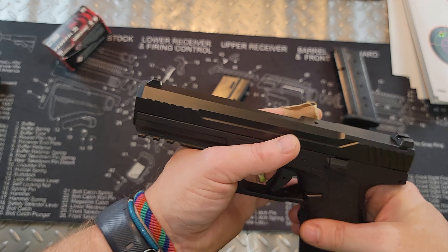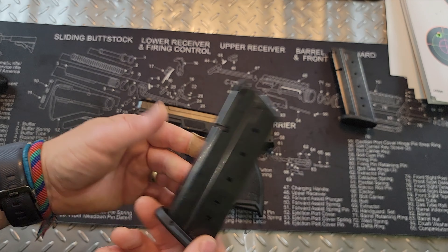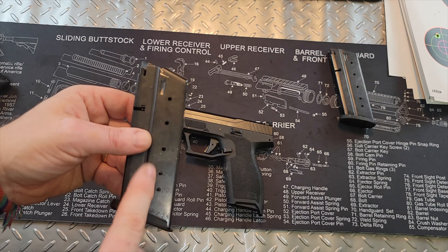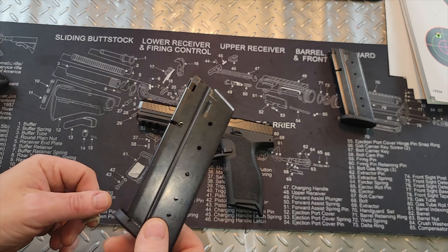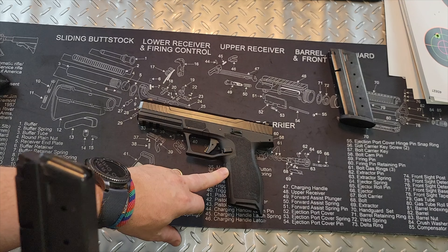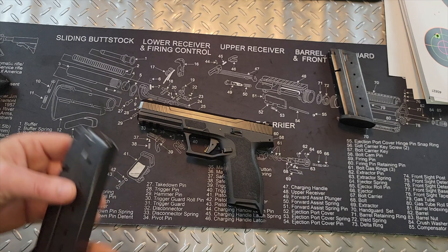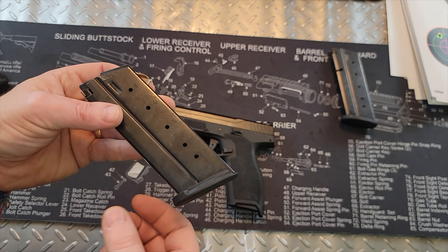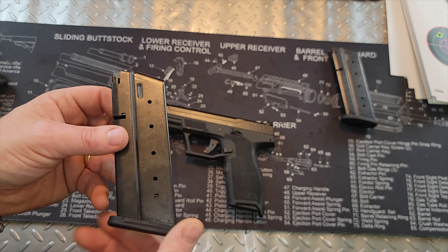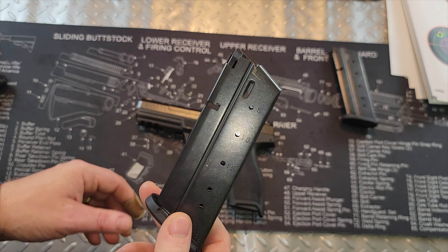The mags are 23-round capacity, so you can carry 24 rounds with one in the chamber. These mags will physically fit into a Ruger 5.7 mag well, but PSA says they are not guaranteed to work in the Ruger. Ruger 20-round magazines will not fit in this gun because the PSA mags are longer. The mags were sold out at the time of this review so I couldn't confirm the exact price, but from what I saw they seemed reasonably priced.